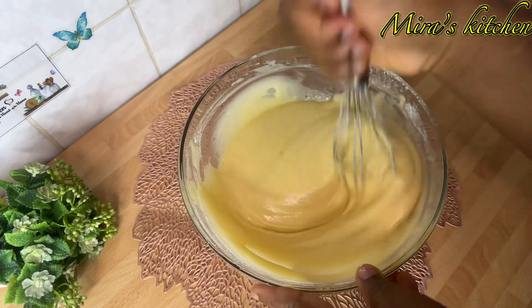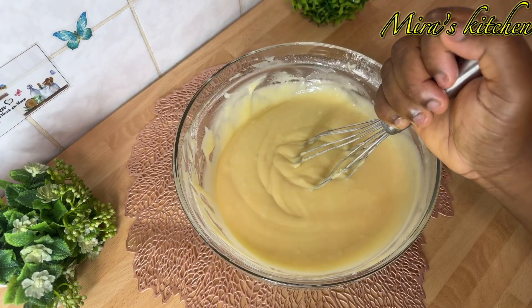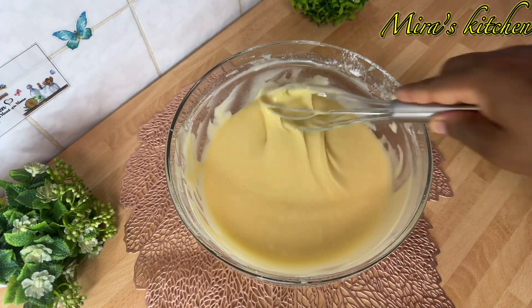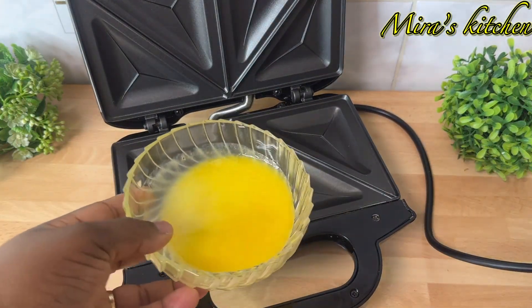And now we are done with the mixing. This is the exact consistency needed for this recipe — not too thick or too watery. Next we are going to be using a toast maker, so I went ahead to butter the toast.